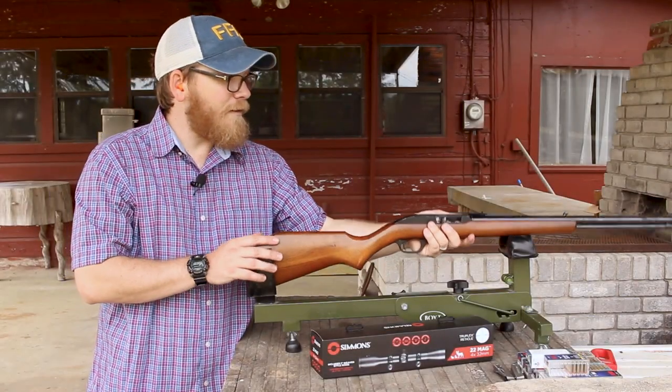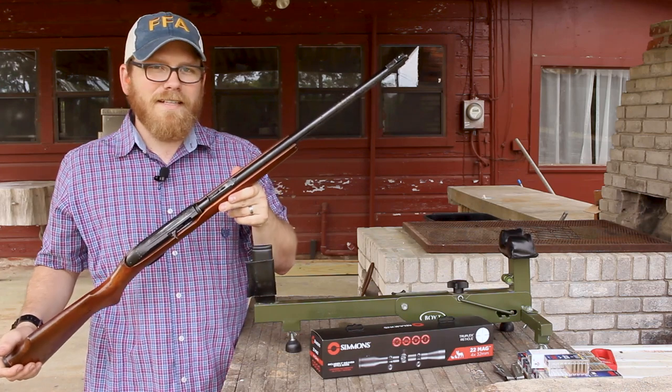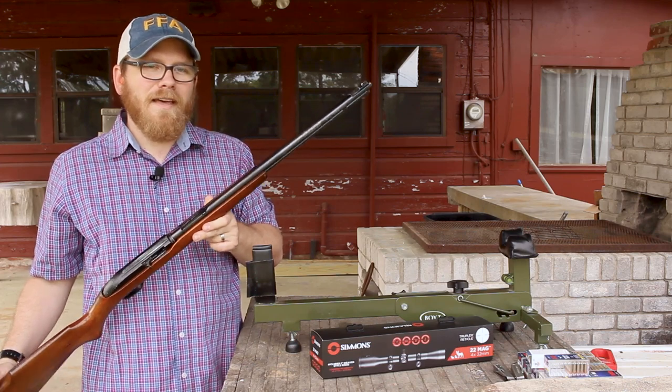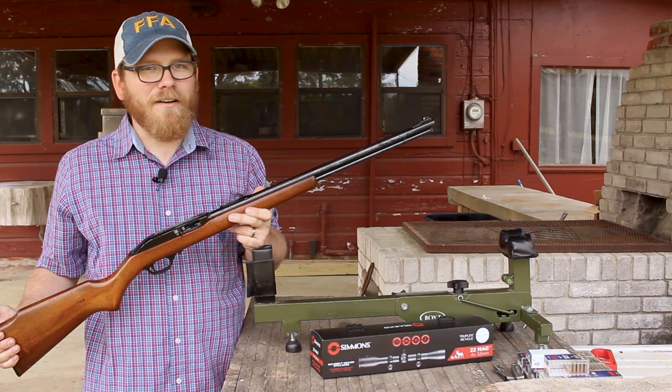Today on the table I've got a rifle I've been looking for for a long time. This is a Marlin Model 60, semi-automatic 22 long rifle, and this particular Model 60 is one that most folks say is the best variant of the Marlin Model 60.